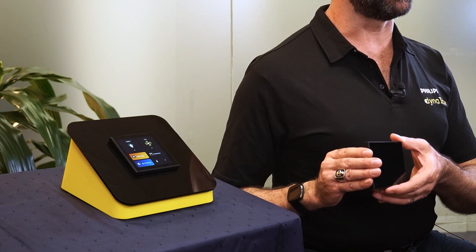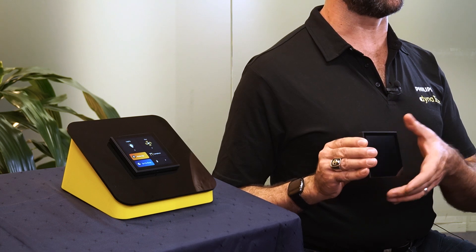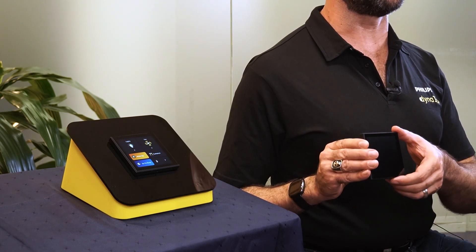This is important, especially when dealing with residential hotel applications, as we want to remove any light pollution that may be in the area, making sure we can go to a completely dark environment. The touchscreen itself supports millions of colors, allowing for full flexibility of picking the button colors and allowing for those colors to change with each of the button presses.